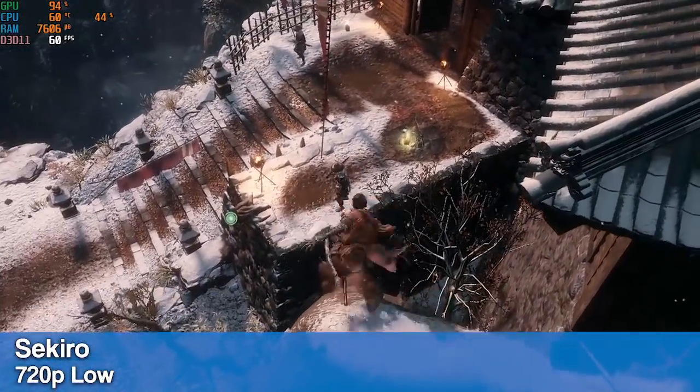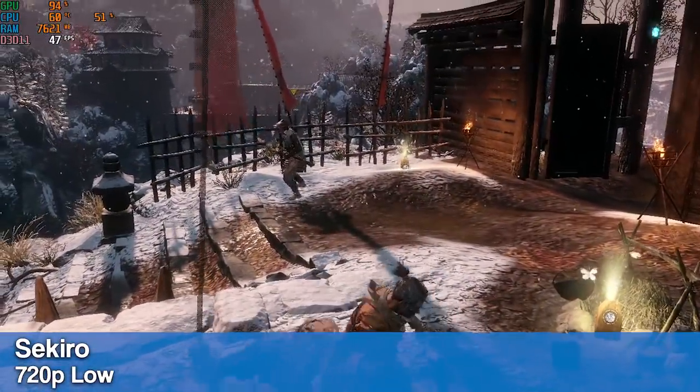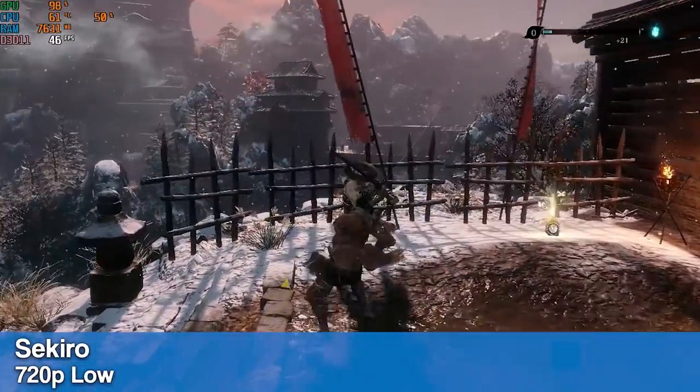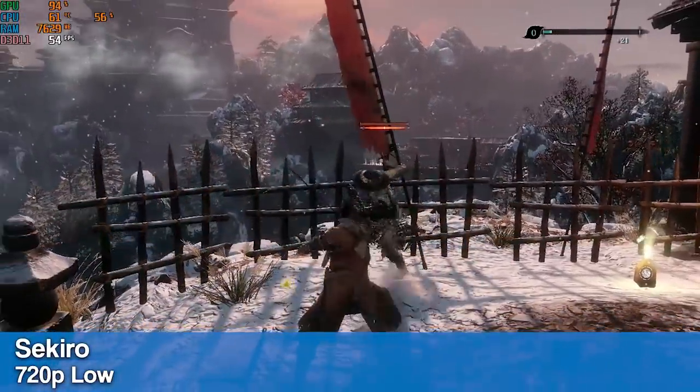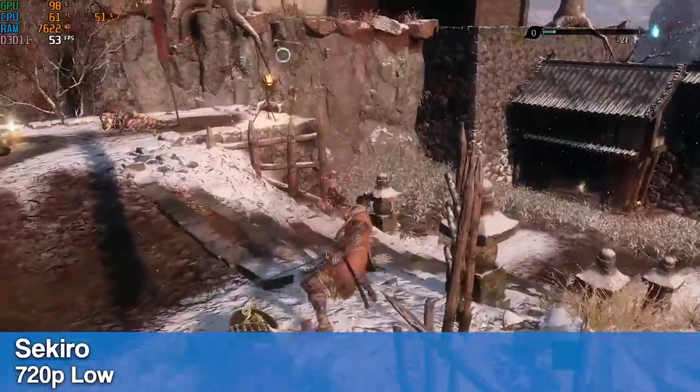This is a game that I've been dying to try out in this box for a long time. Here we have Sekiro running at 720p low. We don't quite have enough power to run this game at 60fps without some manual tweaks, but that's beyond the point because this game can crash a lot on Tiger Lake.